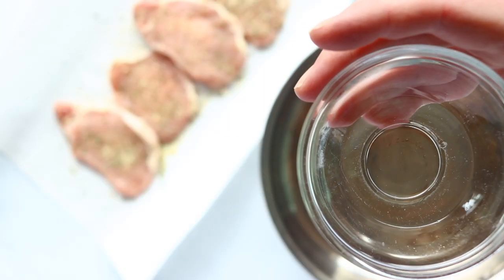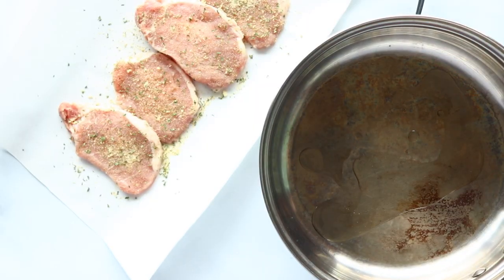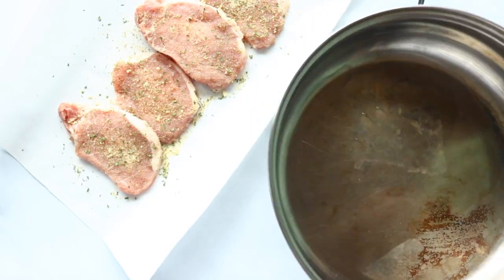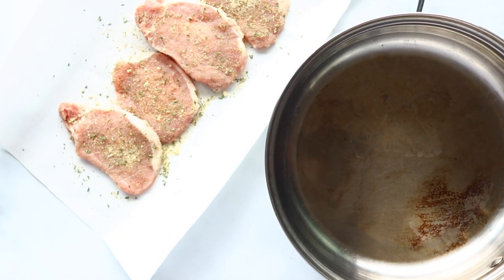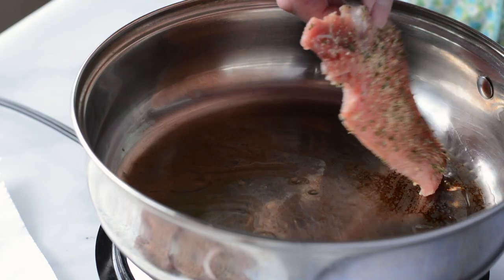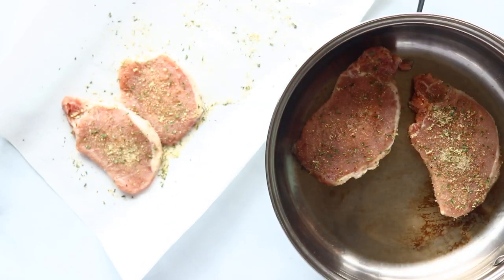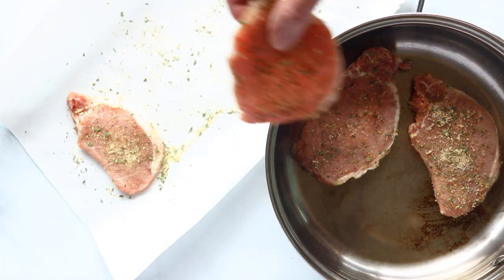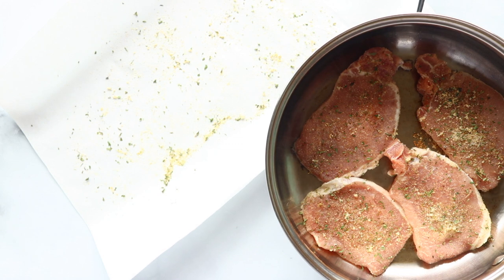Now we have our skillet. We're going to add a tablespoon of oil and you want your skillet hot. You want the oil to shimmer in the pan — nice and hot — because we're trying to brown the pork chops quickly. We're just going to lay our pork chops in and get them browning. Once you lay them down, don't move them again. Just put them in there and let them sit and cook until they're browned on one side.